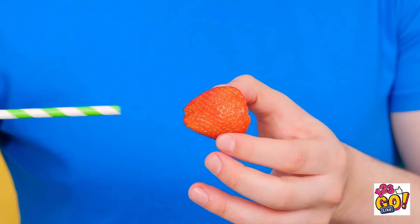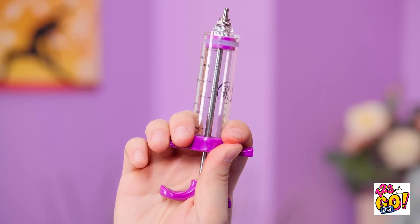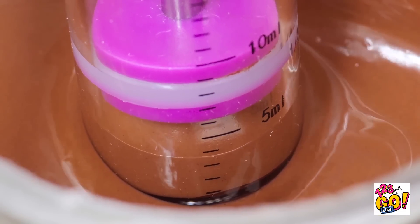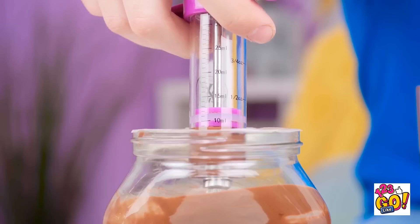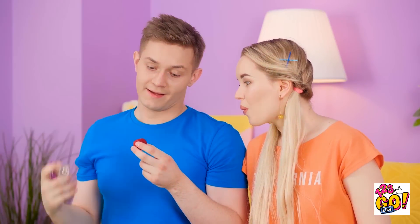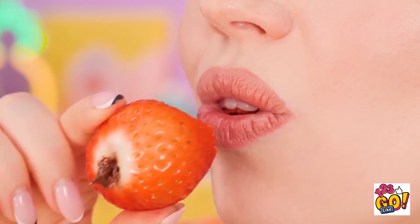Now you have a hole, see? And now for the best part — get some chocolate in the syringe, a good amount should do! Then it's time for the injection — fill her up! No mess here, so cool and easy too! Yum, it's the perfect amount of chocolate! Don't mind if I do!